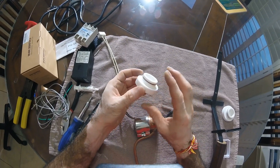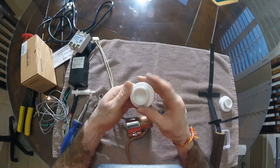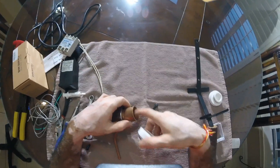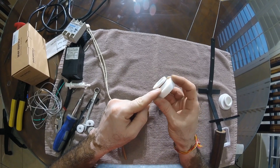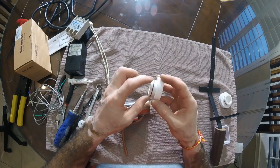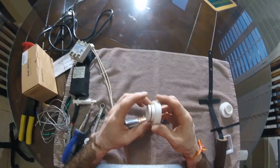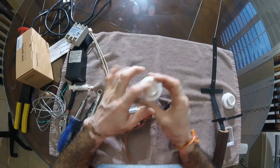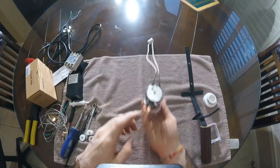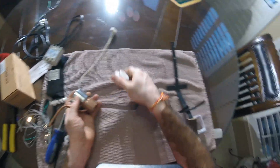I bought a two-inch Teflon stock off eBay. You cut off about an inch, put it in a lathe, and cut a recess about halfway through so it fits inside the copper coupling. Then we cut a notch with a parting blade for an O-ring — one-and-one-eighth inch inside diameter, one-and-a-quarter inch outside diameter. We also cut a small cup where we put the oxalic acid. Put the cap in, push it into the hive, turn it upside down, tap it, and it starts sublimating. We made two caps for this device.